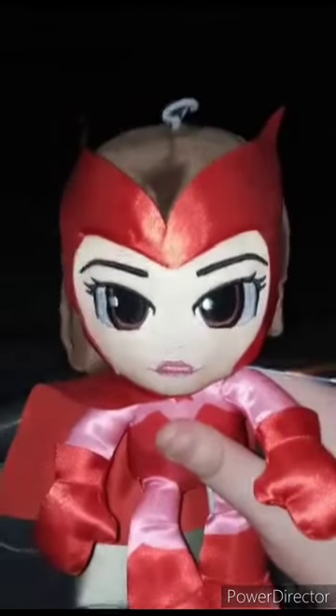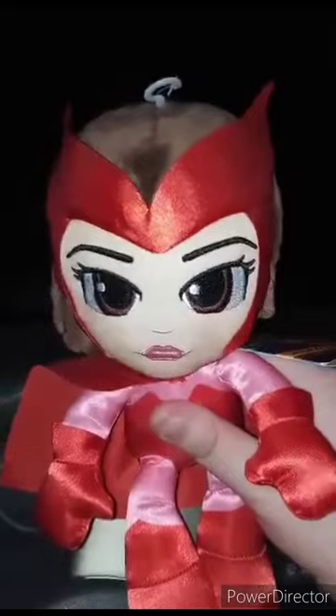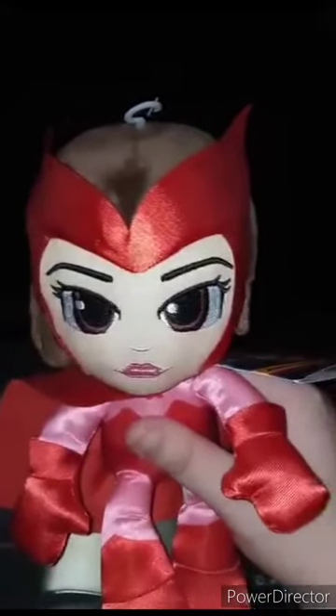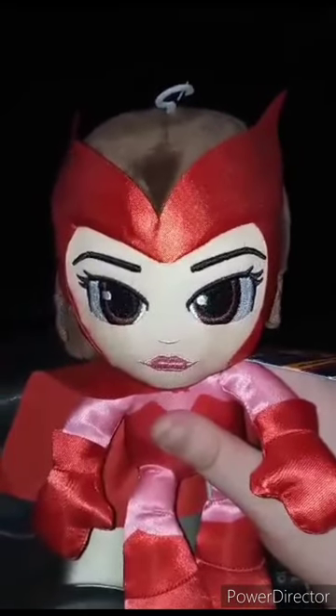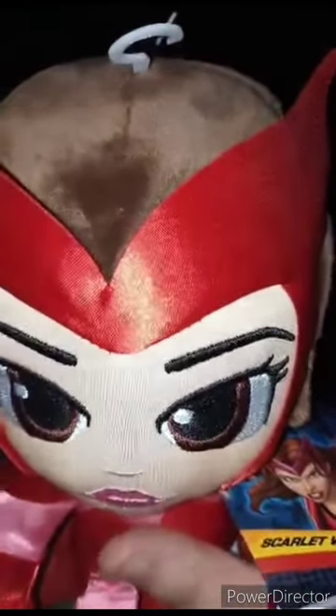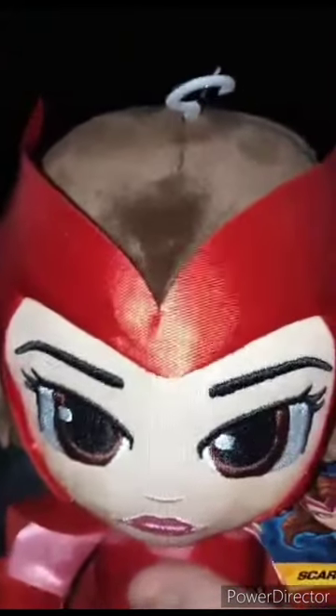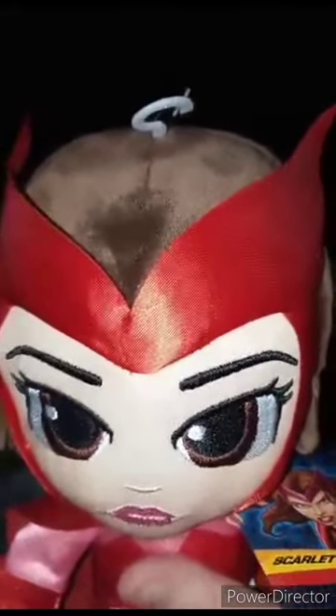They just got into the TMNT Mutant Mayhem plushies last week, and they also brought in WWE plushies — like the ones you saw — that they have all the way up in Walmart, up there in Canada, if you guys are from Canada. I'm gonna take the tags off — the little hanger and the little book tag. Let's go ahead and see what she looks like without the tag on. Sorry if I'm mispronouncing stuff.